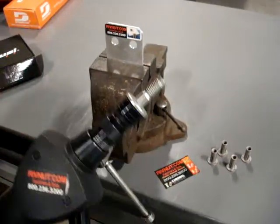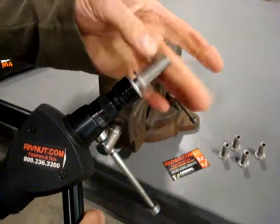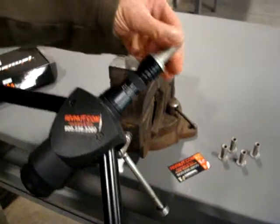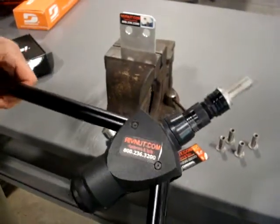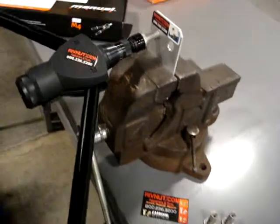The way that rivet nuts and plus nuts work is you just need access to one side of the material to put a nut plate surface in. What we have here is a 3A stainless plus nut — this is our application.